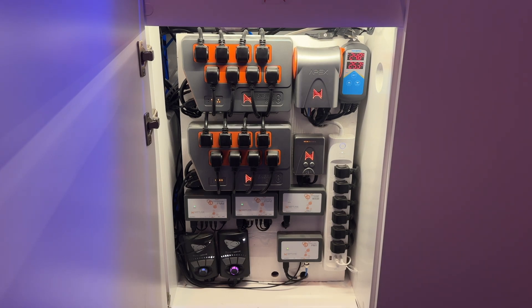Next step is to hook up your power supply to whatever controller you're using. I'm using an APEX to control mine, but you could use something like these CASA Wi-Fi power strips, or they also make a singular plug, or you could use a simple timer.